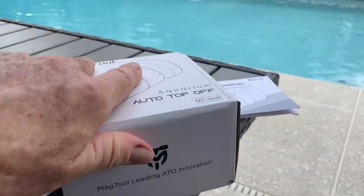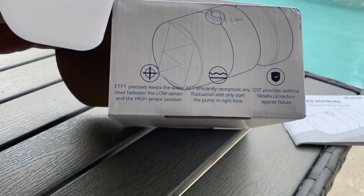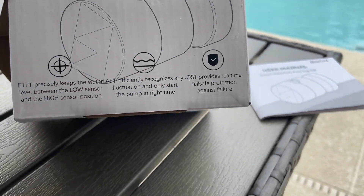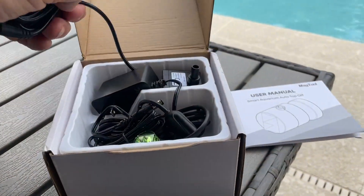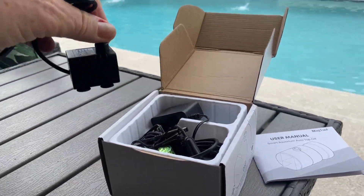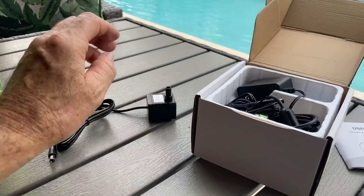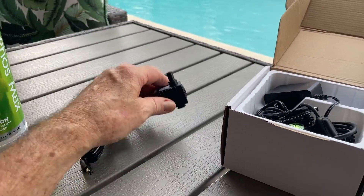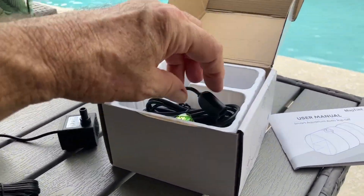So this is how it comes in the box. It has a bunch of technology — you can see here ETFT, AFT, and QST — which you can read about. It has some fail-safes built into it. Real quick: you've got this pump, which pumps up to two meters high, which is pretty good because your reservoir is going to be lower than or beside your tank. It's got little suction feet, the AC power supply.